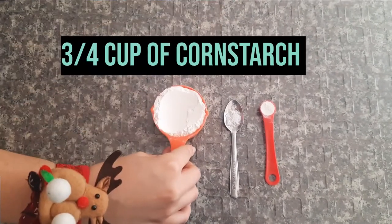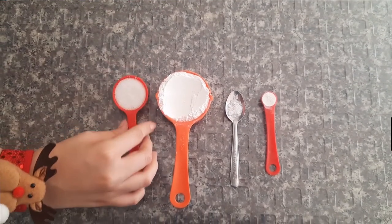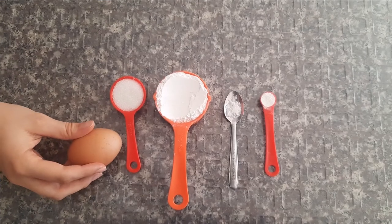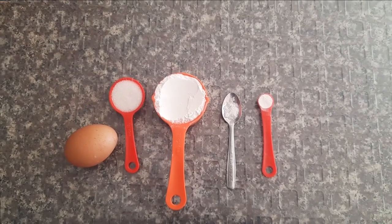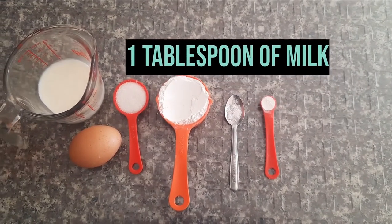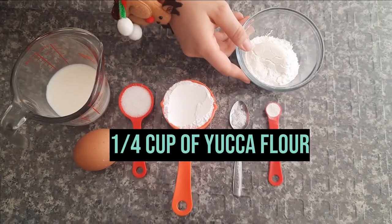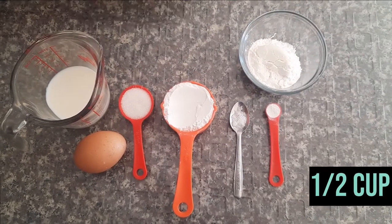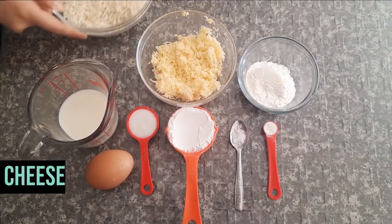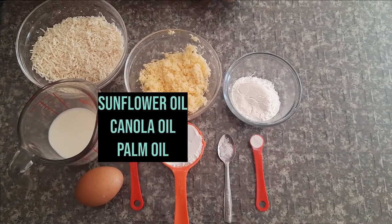2 tablespoons of sugar, 1 egg, 1 tablespoon of milk, 1 quarter of a cup of yucca flour, 1 half of a cup of finely grated fresh cheese, a cup of finely grated feta cheese, sunflower oil, canola oil or palm oil.